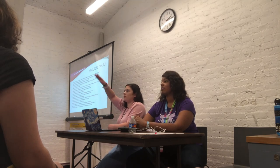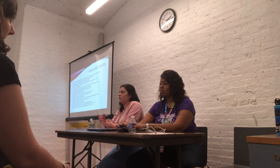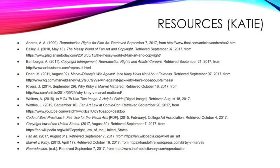Alright ladies and gentlemen, that's it. Please take a copy of our presentation if you'd like, and please grab a card. Thank you very much for coming.